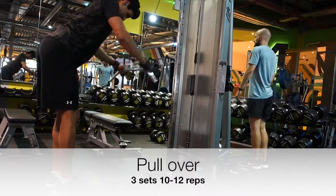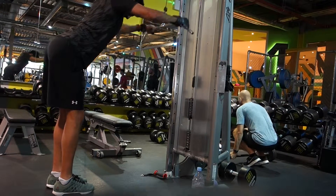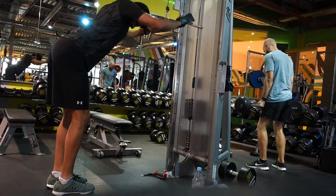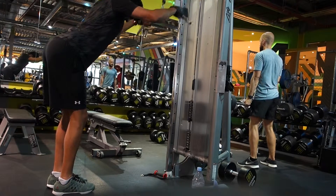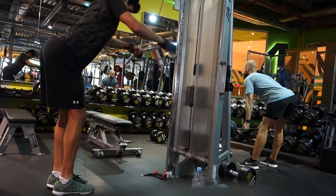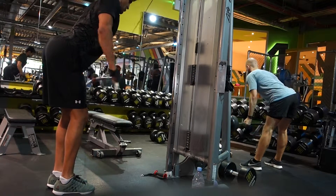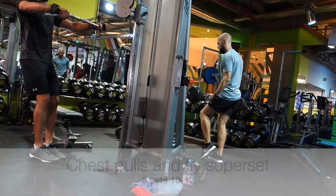The last back exercise is more of an isolation movement, but it hits the full length of the back for me and I feel a nice contraction in the lat. This is probably called the lat pullover or cable pullover — I went with the wider bar here. It's a really nice exercise to finish off the back with. I go a little bit higher reps here, three sets with about a 10 to 12 rep range.